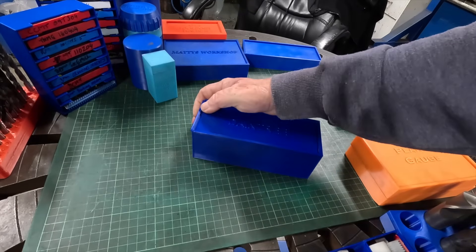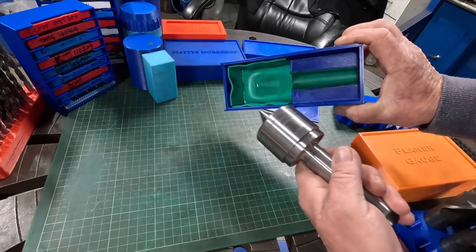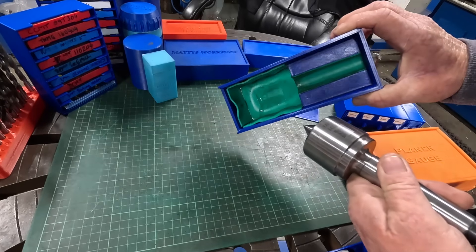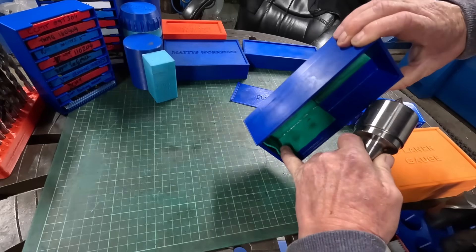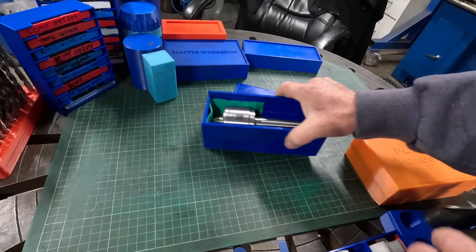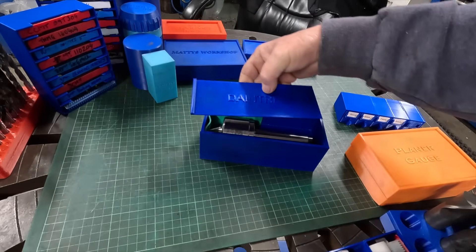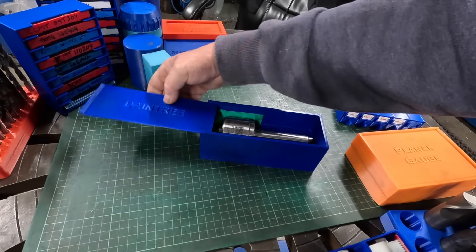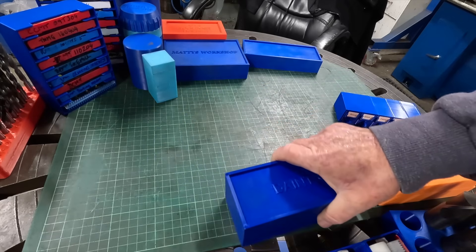This is a dial indicator case — I drew it up in Fusion and printed it out. I got some felt material, layered it in, used a bit of super glue on the side buttons, and just put a couple of dobs here and there. It's nice and neat, not going to get knocked around in the drawer, works really well. The only thing is I normally make everything slide to the right — if you turned it around the name would be the wrong way. A bit of OCD coming out in me there.